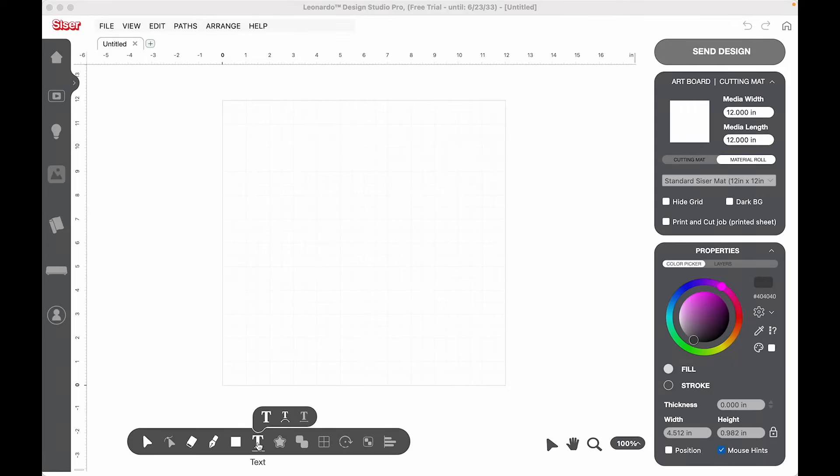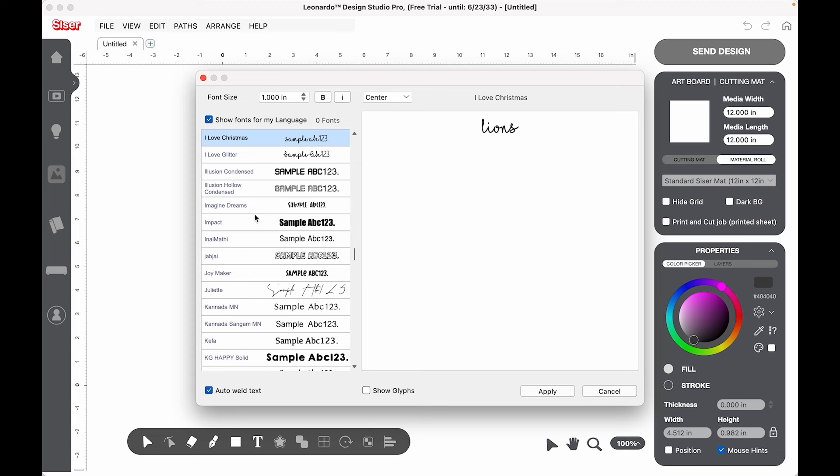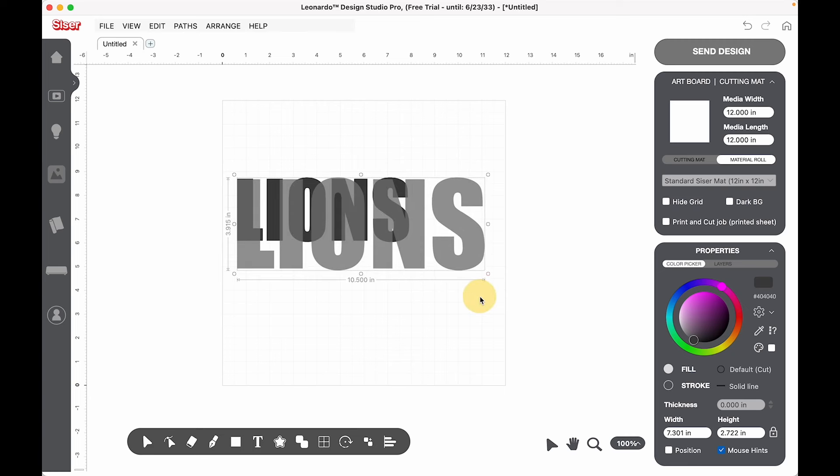We're in Leonardo Design Studio. I'm going to go to text, click that again, and I am going to type 'Lions.' I think I'm going to do Impact font, so I'm going to come over here to the left side, find the Impact font, and click Apply. I'm going to make it 10 inches.